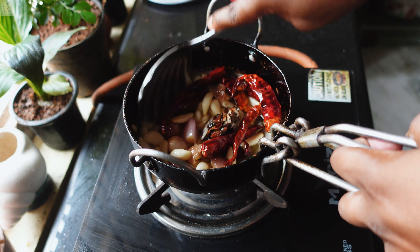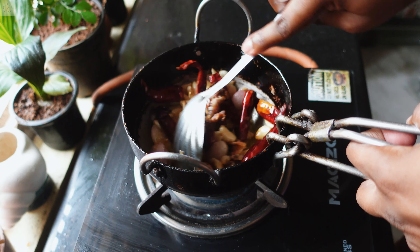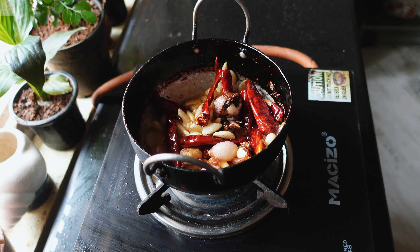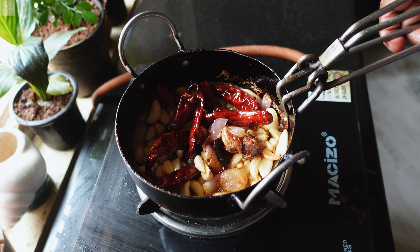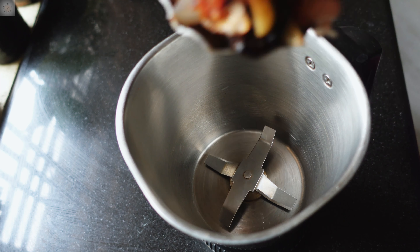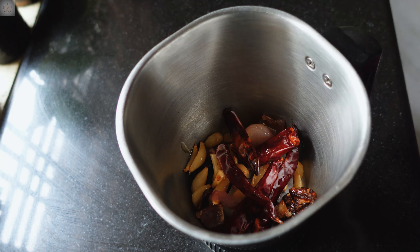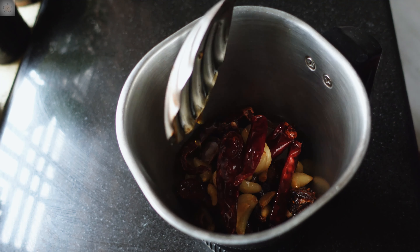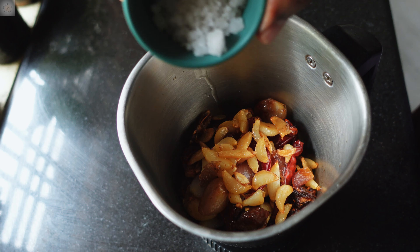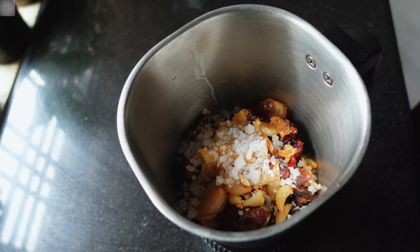Add 10 dry red chillies and give it a nice mix. Now add one marble-size piece of tamarind and mix everything well. After mixing, turn off the flame and let it cool down for a bit. Now transfer the mixture into a grinder jar.